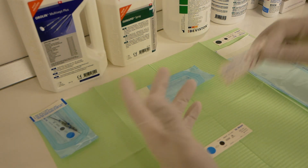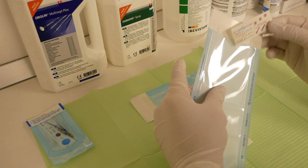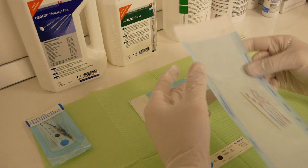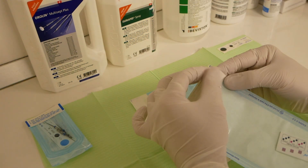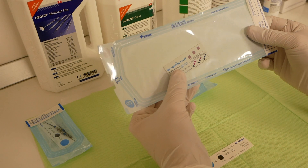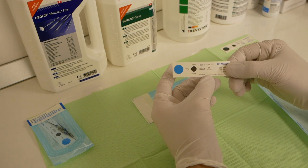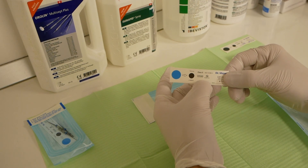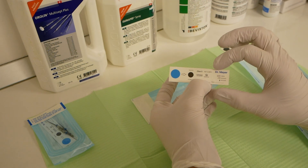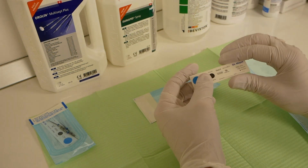So basically all you need to do is put your instruments inside the pouch, put a Class 5 indicator strip inside the pouch, peel off the adhesive strip and seal the pouch. Some countries require you to have the sterilization batch number written on the actual strip, as well as the date — some don't, depending on your country's legislation.